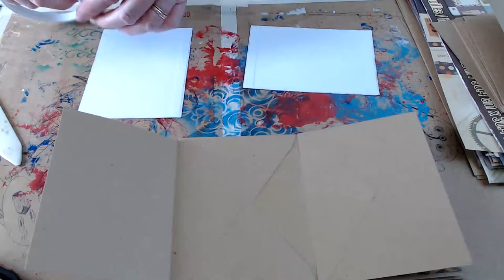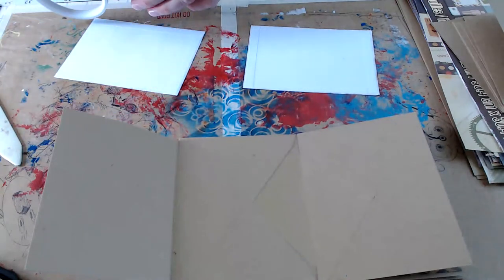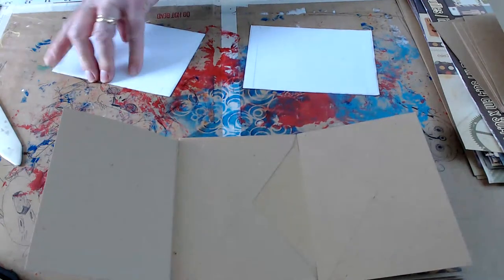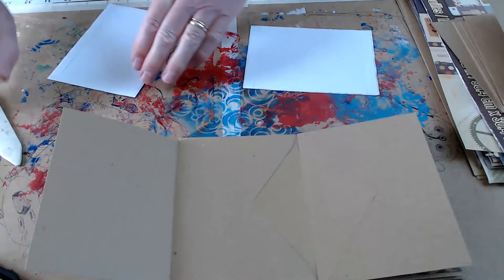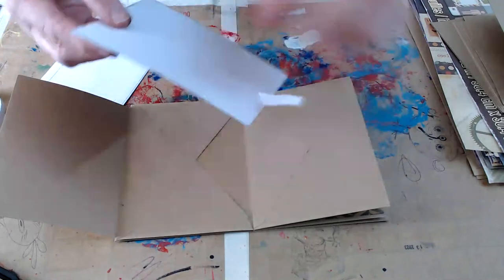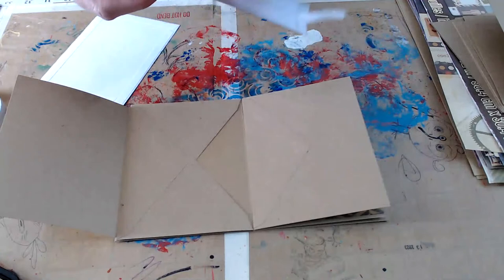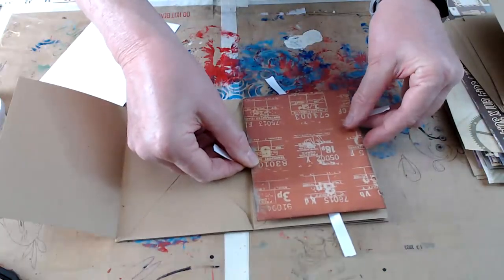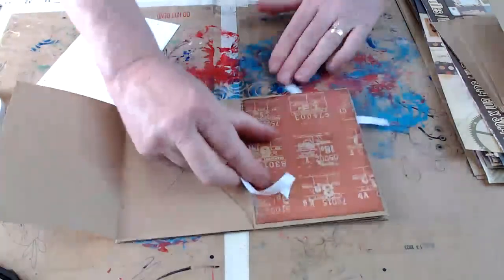When you're working on something like this, it's best to cut out all the mats you need, then do all of the inking, then do all of the taping, and then put them down. Because if you try to do one page and then go to the next one, you might miss a step — like you might miss inking it, and then it's impossible to ink it once it's set down. So it's best to go through, cut all your mats, ink all of your mats, then put the tape on and then add them to the page.